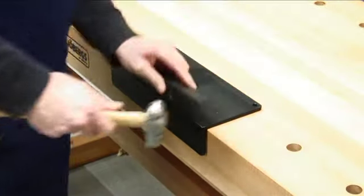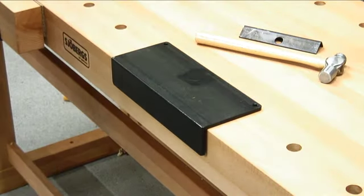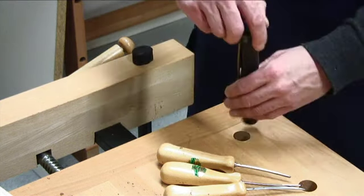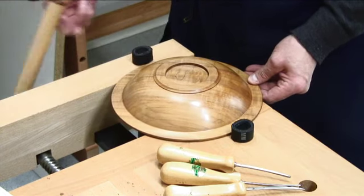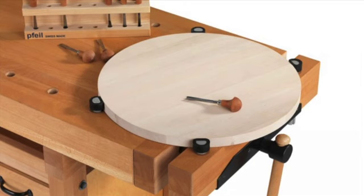A heavy duty steel anvil can be fitted into any dog hole for metal working and avoiding damage to the top. The set of four tool savers TS12 can be fitted on the bench dogs to protect your sharp edges from accidental damage. You can even clamp round or non-parallel surfaces.